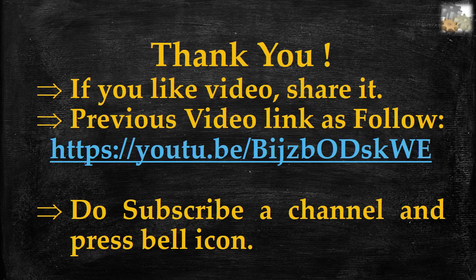Thank you friends. If you like this video, share it. Previous video link for water type fire extinguishers is below. Do subscribe to our channel and press the bell icon for new video notifications.